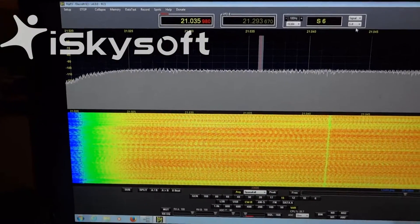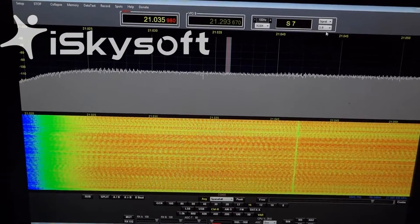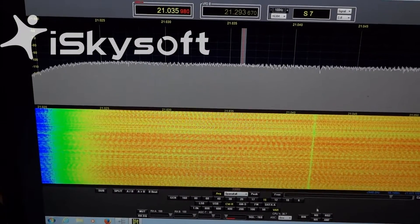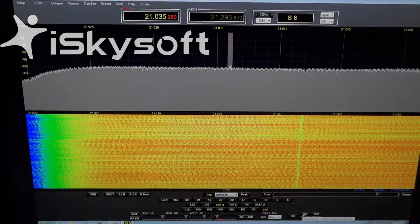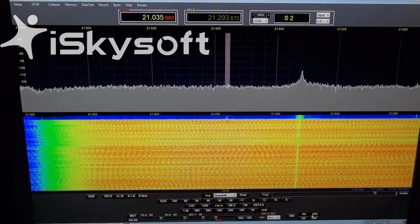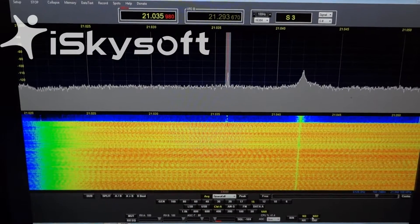You can hear it's pretty noisy. Now if I engage, down here in the panel on the NAP-3's SDR software's receiver, and I engage the SDR, now I'm hearing some DX stations on CW.